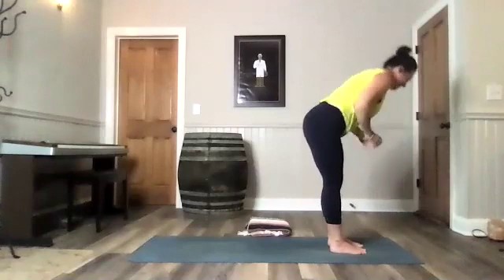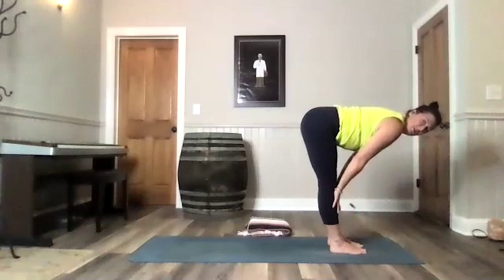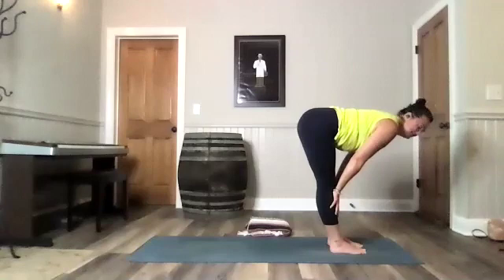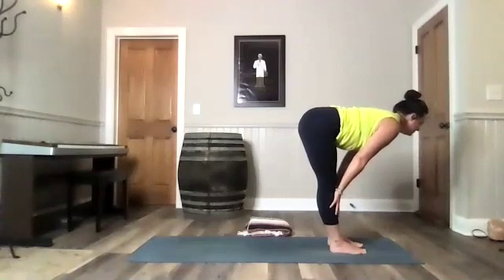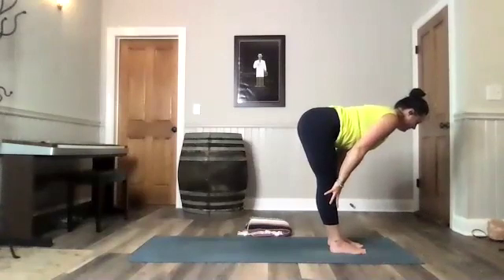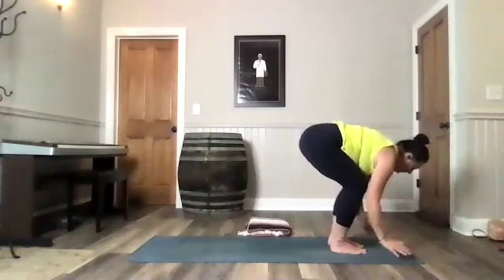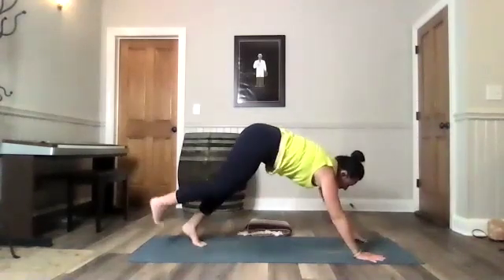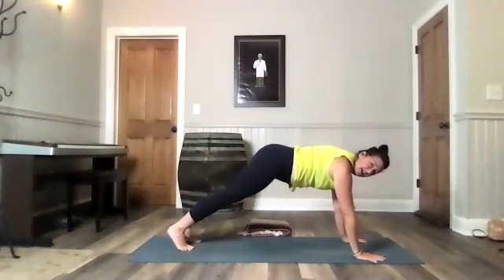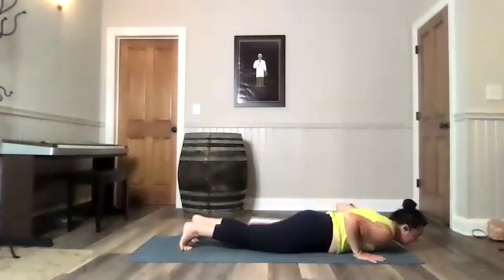Exhale. Take your hands through heart center. Forward fold. Strong flat back — hands to your shins. A flat back means you could set something on that back. You have to engage the muscles of your back and squeeze your shoulder blades so that your collarbone is wide. Take a breath in and then fold all the way down. Step back to your high plank or modified plank. Hold it there for a breath. Inhale. Exhale. Lower down. Squeeze those elbows in.